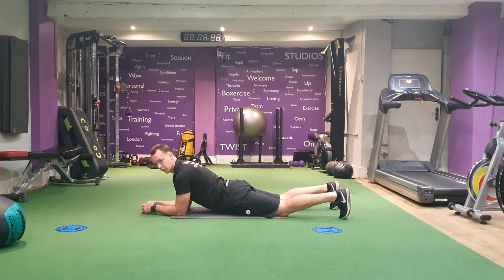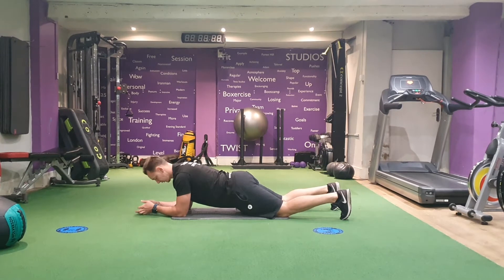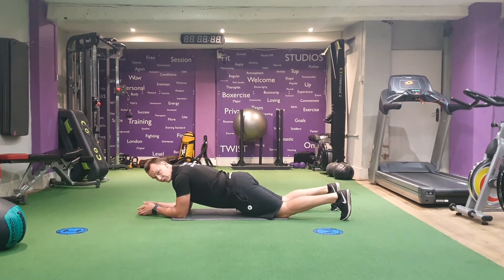That was nice and tight. Make sure we're not dipping our lower back — hold it up so you should be able to feel the stretch in your stomach.